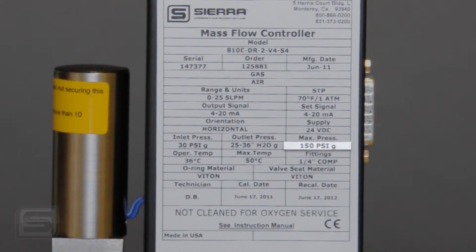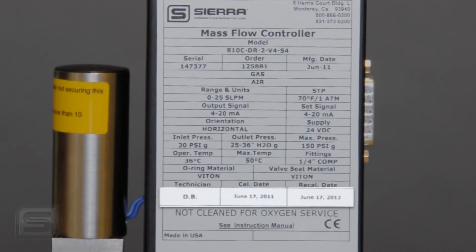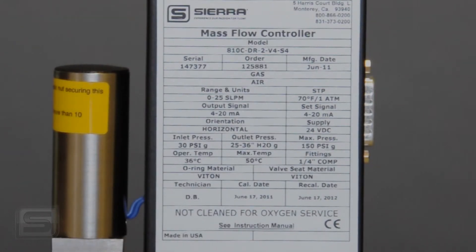The label also shows the maximum pressure the controller can handle — 150 PSI — and the fitting type, which is quarter-inch compression fittings on the inlet and outlet. The inlet pressure is very important: that's the pressure we calibrated for, and you want to be close to that number for optimal performance. It also gives an outlet pressure, so we knew your conditions and calibrated accordingly. The calibrator's name, calibration date, and recommended recalibration date are listed. This label also serves as a tamper seal over screws underneath.